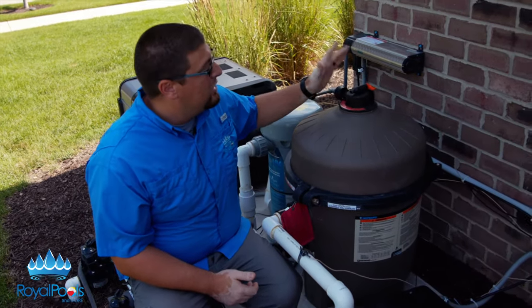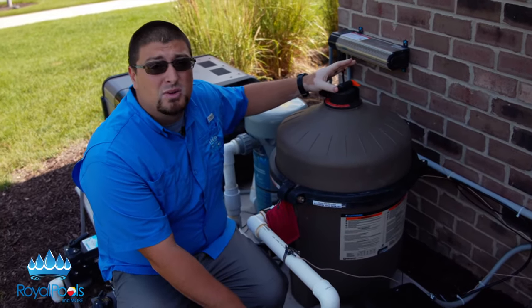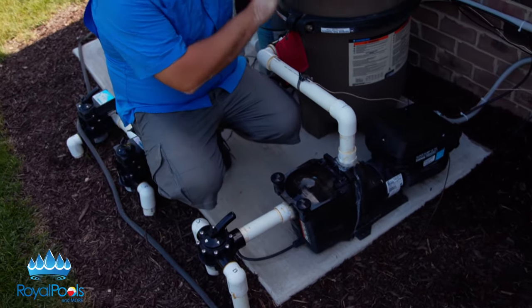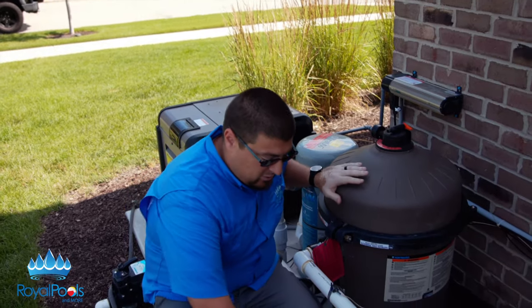This is very important. We're going to release some pressure from the filter here. This valve here is going to let air in, dropping the water a little bit inside here too. The reason why we want to do that is so you don't get completely wet. Any time you work on equipment, you're going to want to shut the equipment pad off and release the pressure.